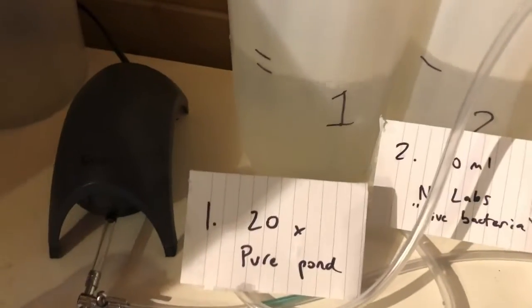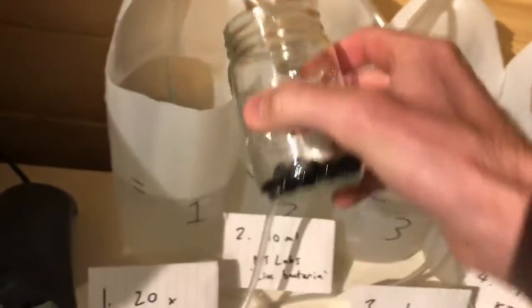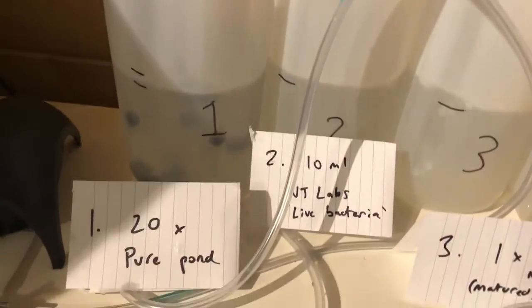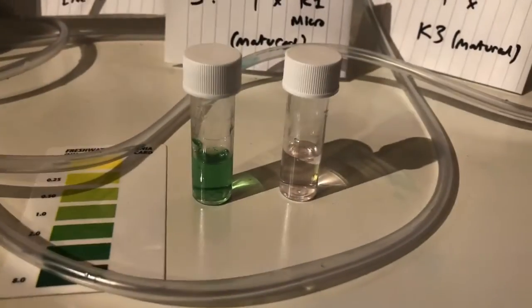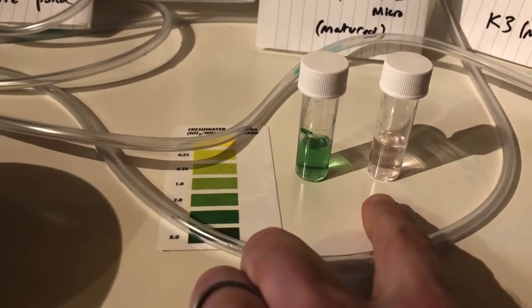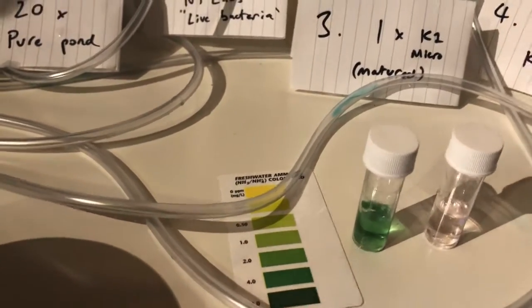This first one is going to be 20 balls of Purepond. I've got a single piece of pumice stone that's brand new and a bubbler in there, and we'll see how that gets on removing the two milligrams of ammonia that we've got in all of these. This is a test of ammonia and a test of nitrite — there's no nitrite in there and there's about two milligrams of ammonia based on the colour chart.